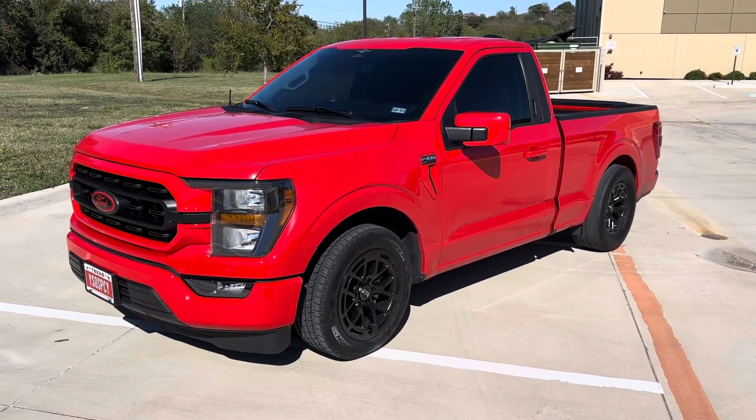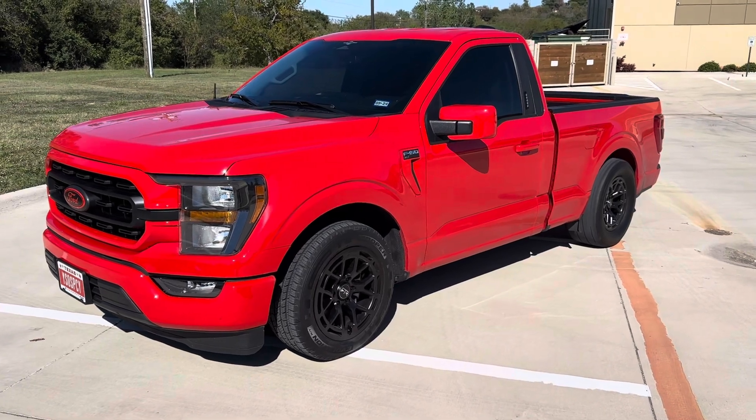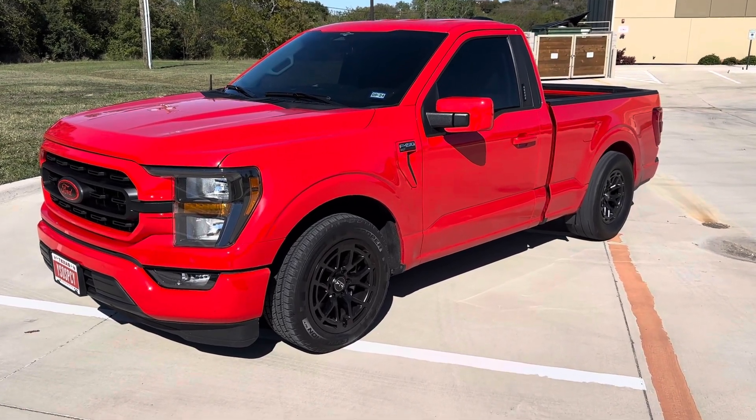What's going on YouTube, a little update on the F-150 — well, big update. As you can tell it looks completely different, just finished it up.